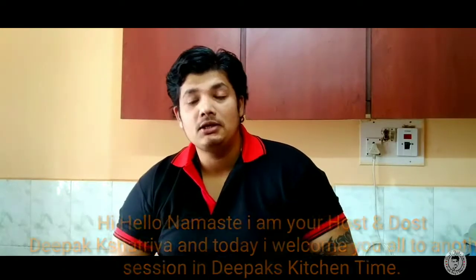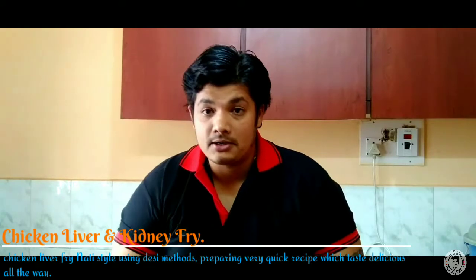In this Sanchi Kale, you can cook chicken, liver and kidney fry — a nutty style dish.